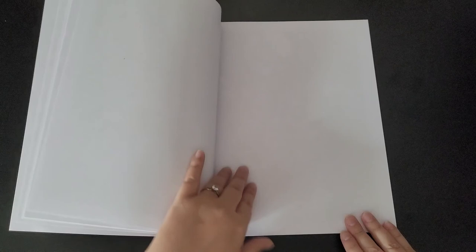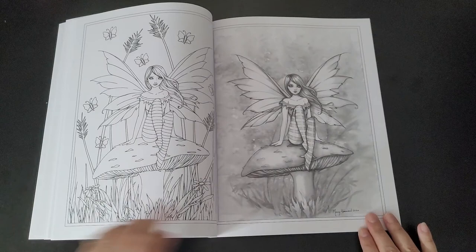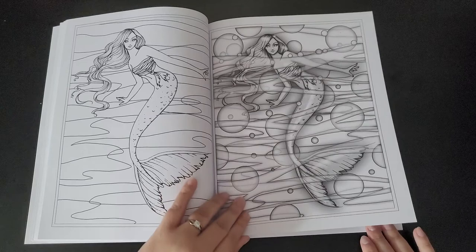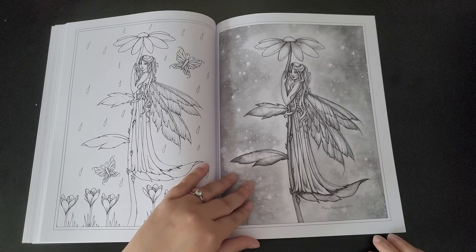I always love the greyscale ones. Some of these I've already colored, but I can easily color them again. These are some of her latest images from last year.